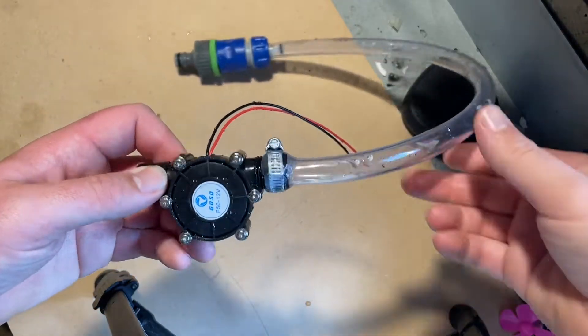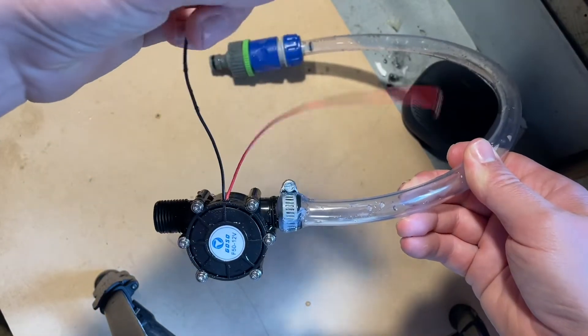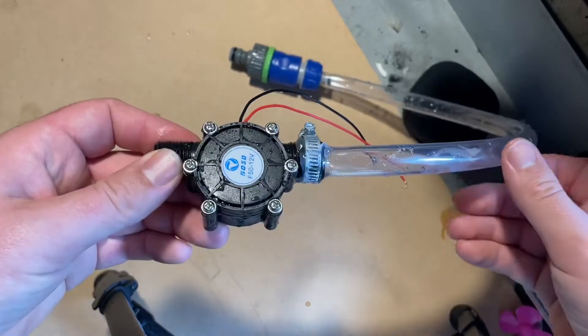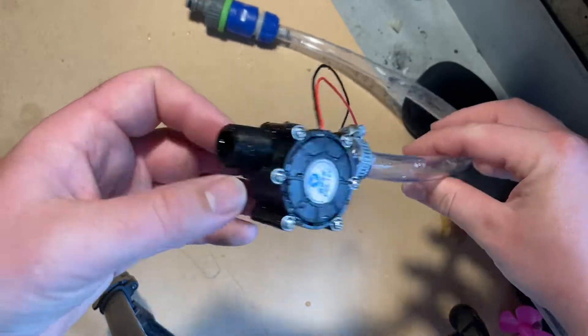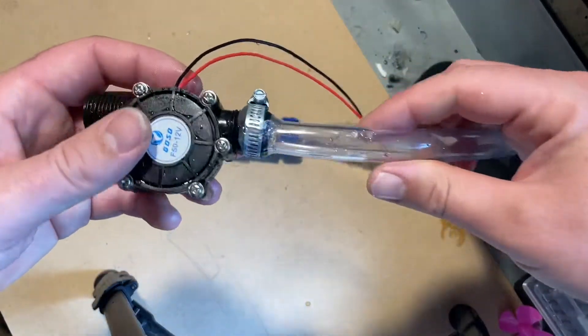Hey everyone, I found this little 10-watt generator, 12 volts, on Amazon. I thought I should get my hands on it and test it, because it's very unbelievable to me that you'd be able to pull 10 watts from something this small out of your hose. It's arrived, and I've bodged a little hose onto it.